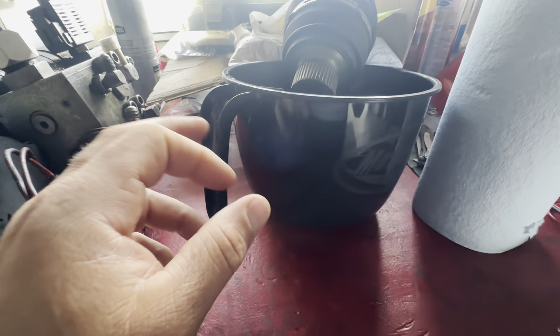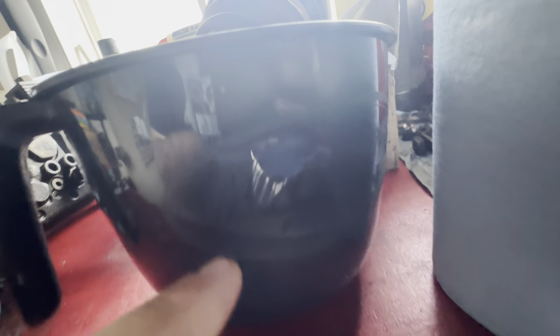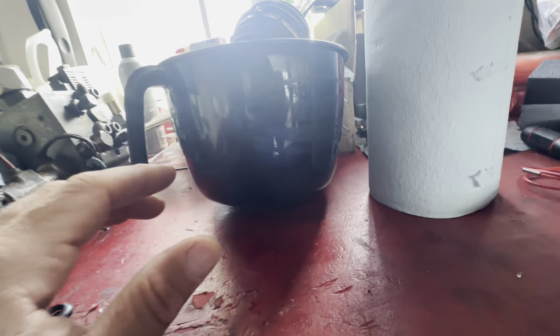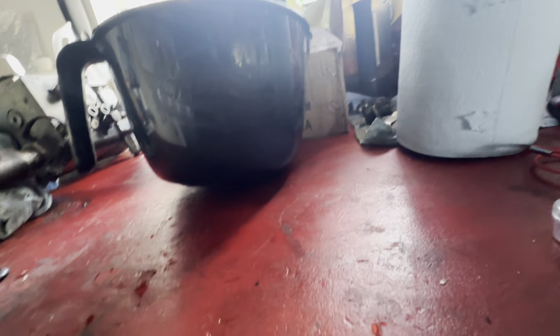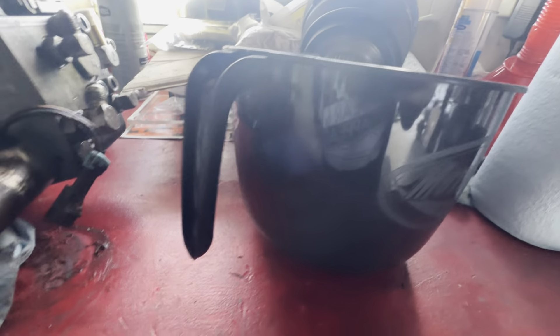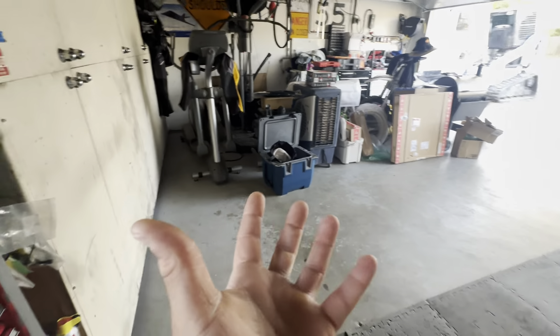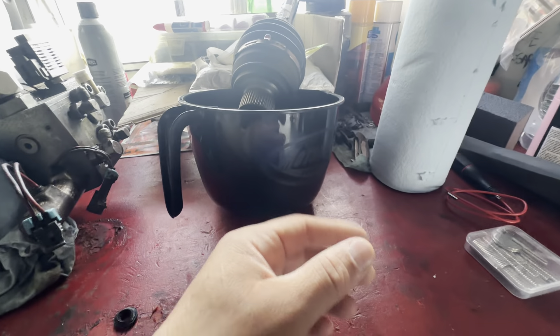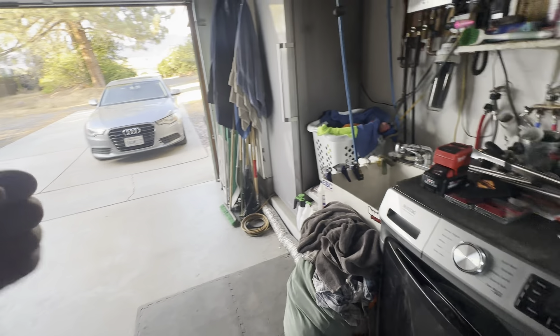And then I bought this little container here — it says motorsport product. I bought it from Rocky Mountain and it says motorsport, but it's a three-quart container. So instead of using my simple green bucket thing, I could just use this, which will work a little better because it has a handle and a pour thing.